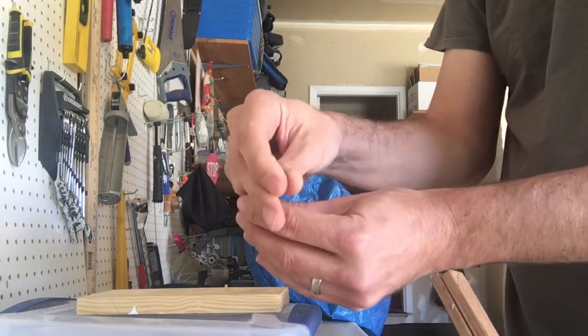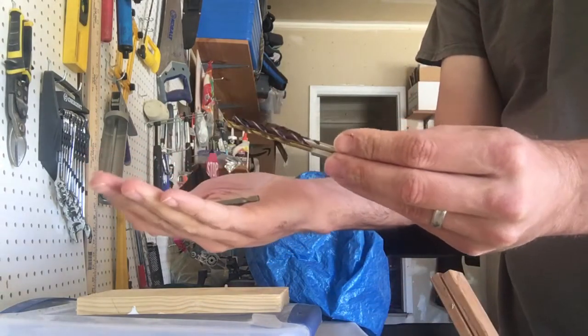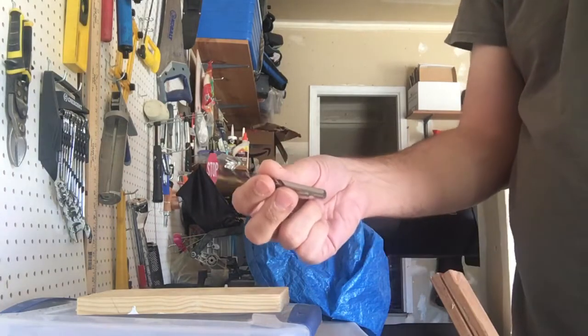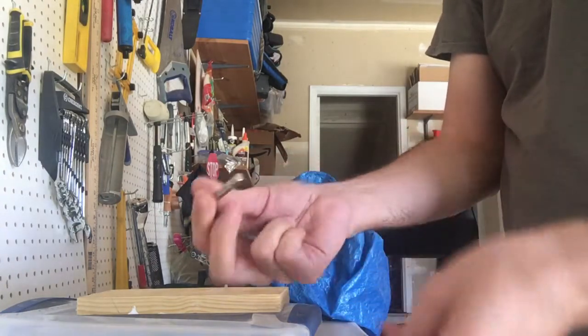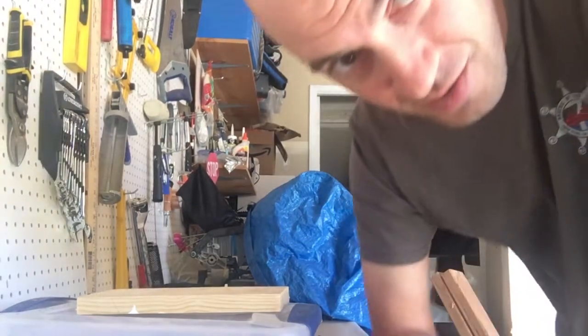Having the hex end makes it a lot easier, which saves a lot of time over the long run. So I recommend everyone who does a decent amount of drilling to switch to these hex end drill bits. Alright, thanks for watching.